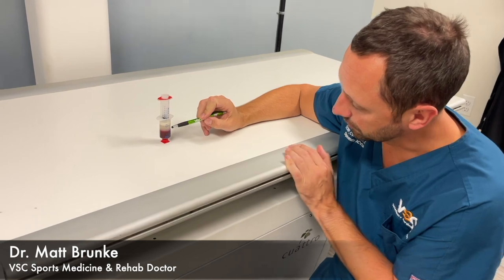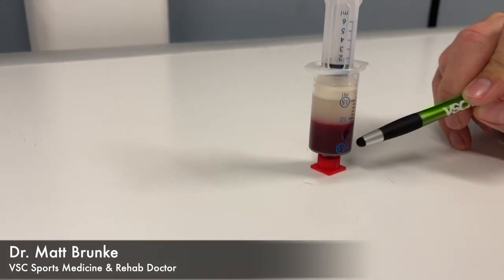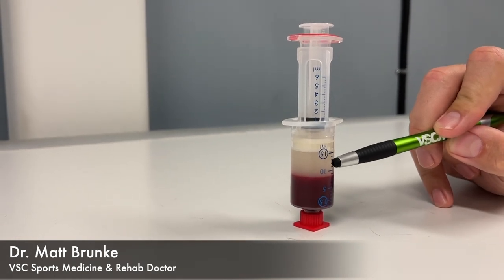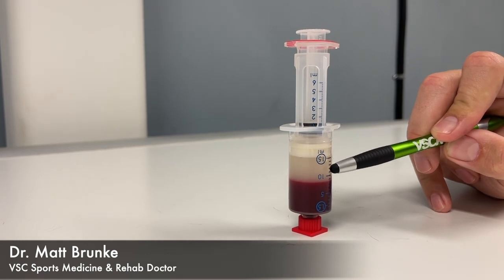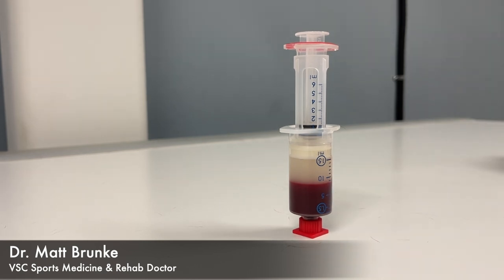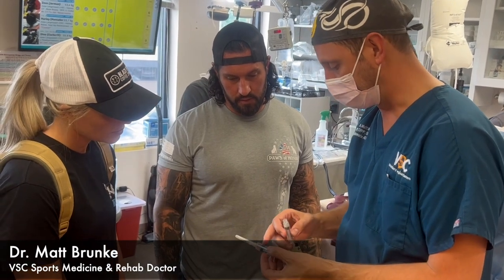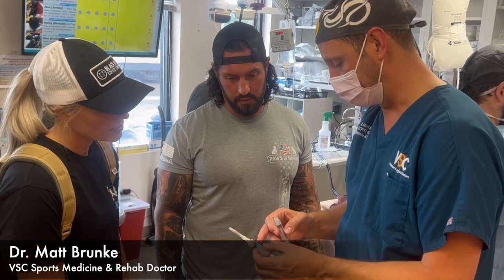After spinning Hurricane's blood, we've got the red blood cells at the bottom, and all the platelets have floated to the top with some of the white blood cells. We're going to pull off this top portion — that's going to be our platelet-rich plasma — and we're going to inject that into Hurricane's left hip to get him some good pain relief from his arthritis.